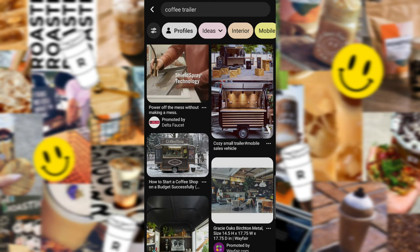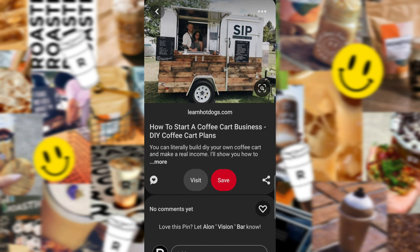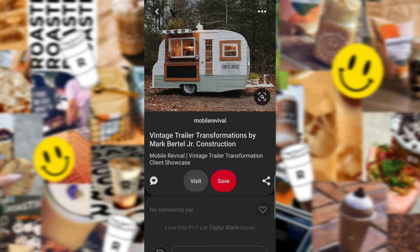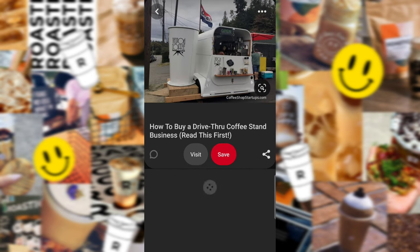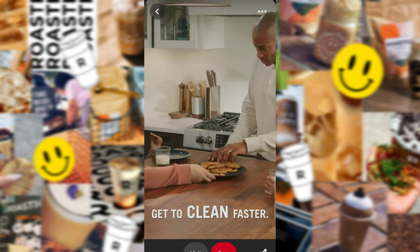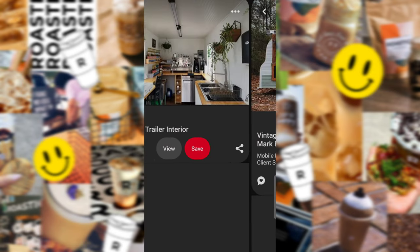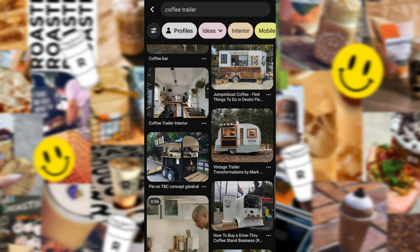I ultimately decided to get a trailer because when I would attend these farmers markets and all these different events, I would bring my samples with me and people would literally be offering to buy the samples. And I'm like, no, they're free, they're samples. I've had at the last event that I did, I brought a lady a coffee mug.